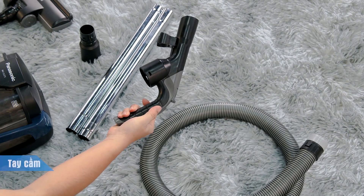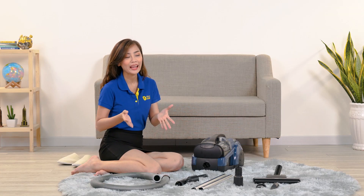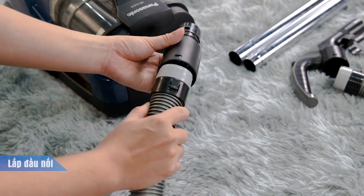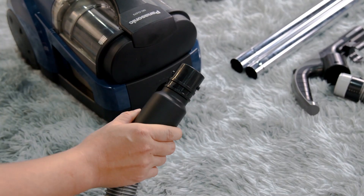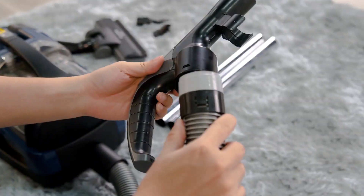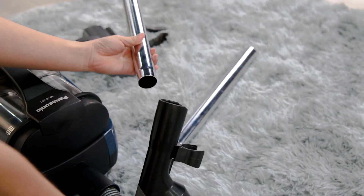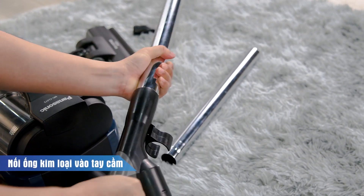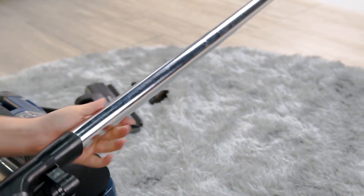Có thêm tay cầm để thuận tiện hơn trong việc thao tác. Trước khi dùng thì mình sẽ lắp các phụ kiện này vào: đầu tiên là lắp đầu nối và ống hút vào máy, sau đó nối ống còn lại vào tay cầm, tiếp theo nối ống kim loại vào tay cầm. Có thể nối thêm một ống nữa để dài hơn và nối các đầu hút vào.